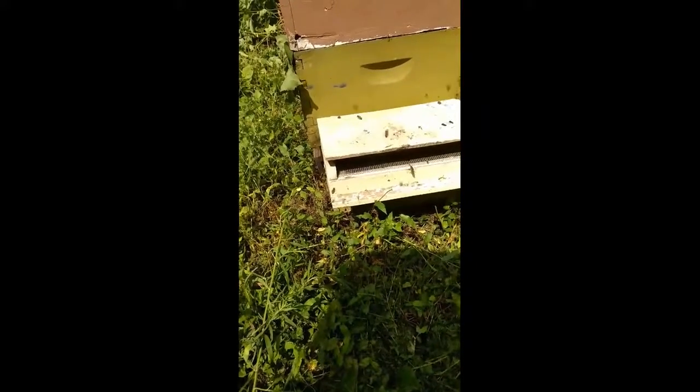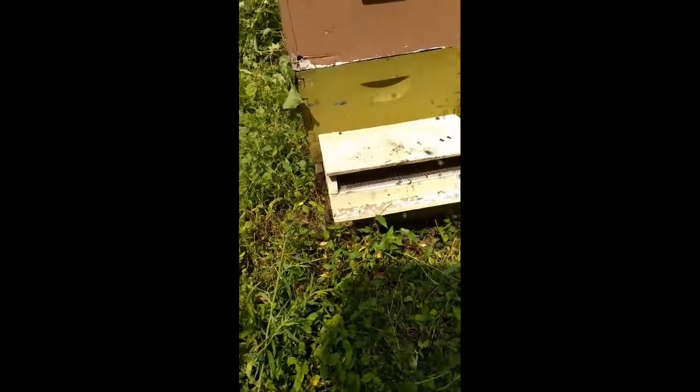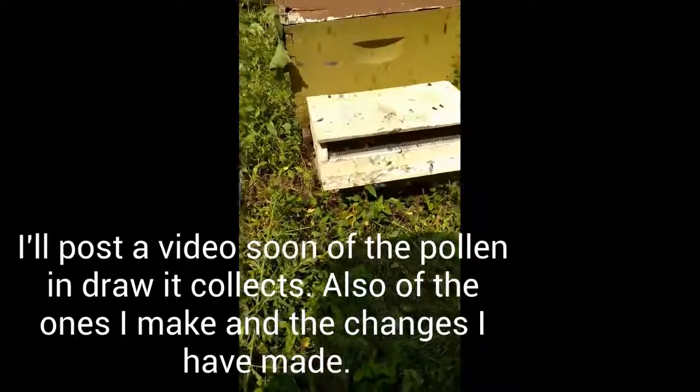This one was given to me — I had a bunch of these ones given to me. I started making some too, and the new ones I'm making — I actually converted some of the older ones too. That's why I can just hook them straight to the hive without having to screw it. I'll show you those ones later.